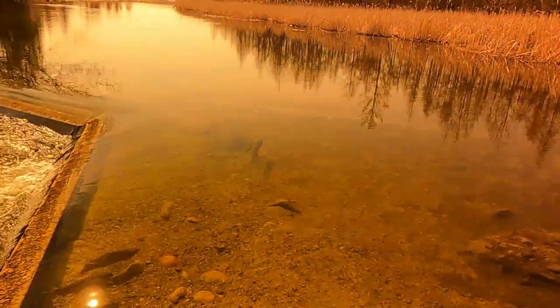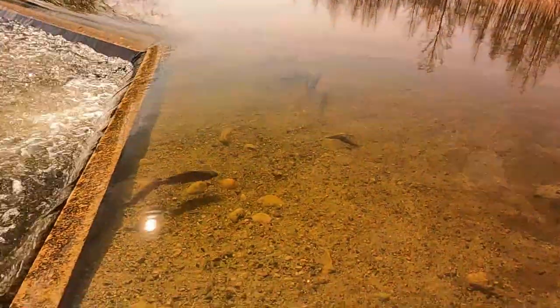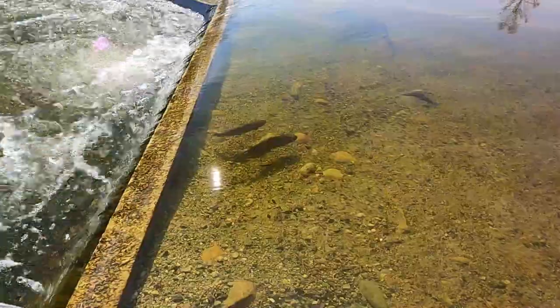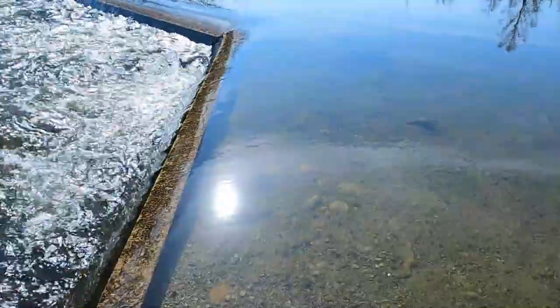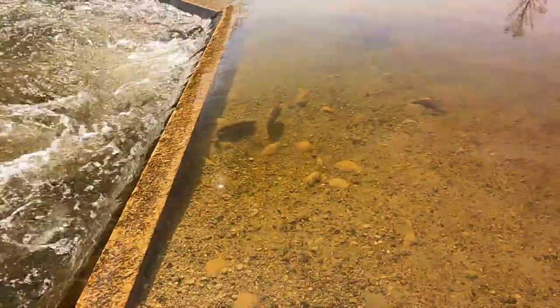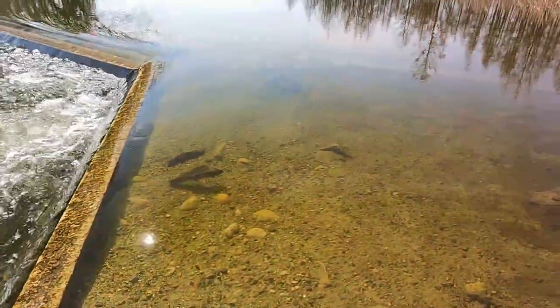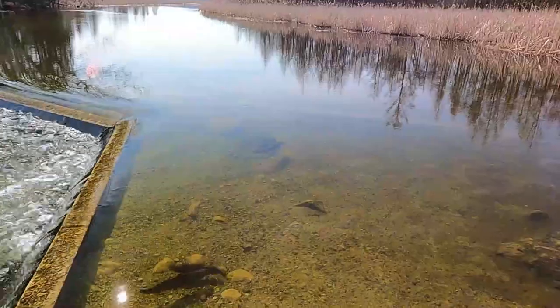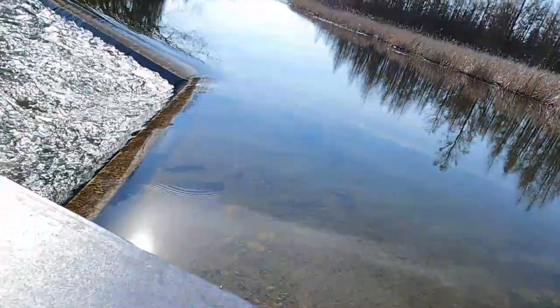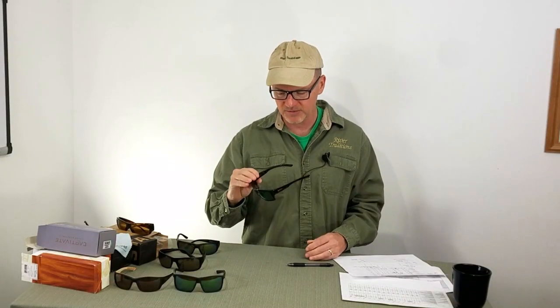The Smiths were one of four sunglasses that got a top rating for on-water testing. I don't know if it's the quality of the glass lens — glass lenses in the Outback, and none in this price range have a glass lens — along with the ChromaPop and the tint level. To me, fantastic contrast and sight into those fish on the water.